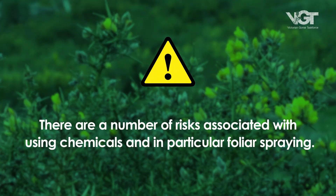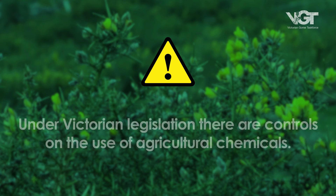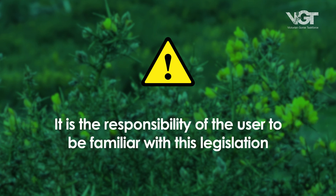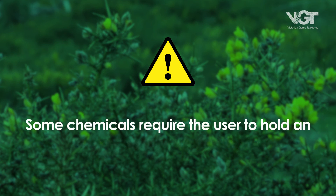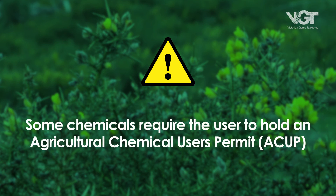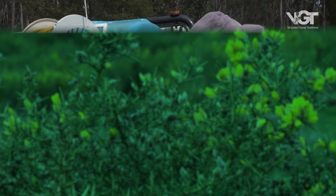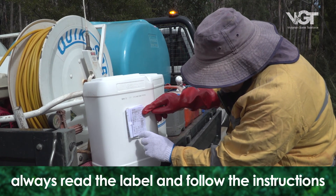There are a number of risks associated with using chemicals, and in particular foliar spraying. Under Victorian legislation, there are controls on the use of agricultural chemicals, and it is the responsibility of the user to be familiar with this legislation. Some chemicals require the user to hold an Agricultural Chemical Uses Permit. Choose only products registered for use in your situation, and always read the label and follow the instructions carefully.